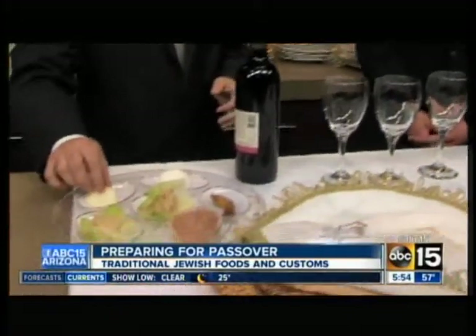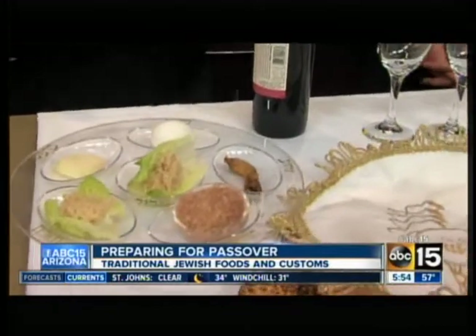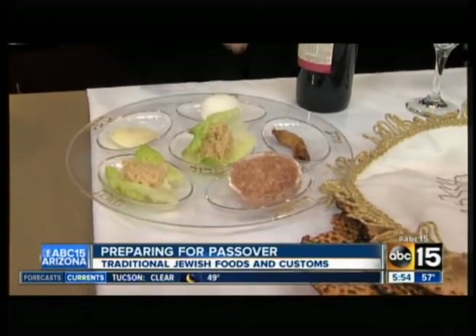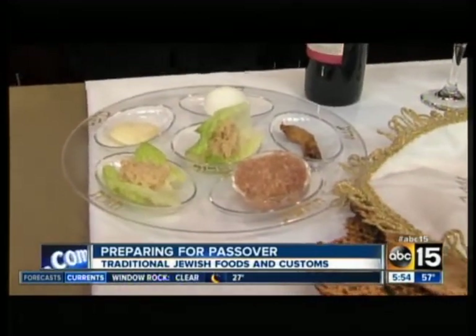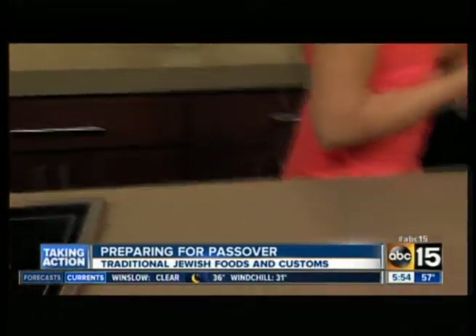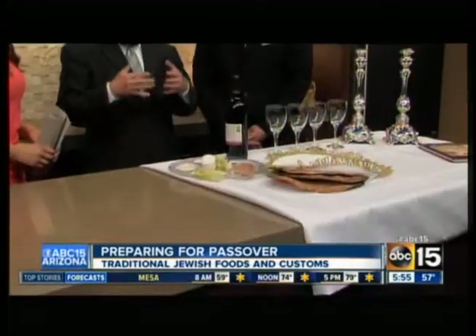You have the vegetable that we eat here - we have an onion, though some people use parsley or a potato, either one. And that also resembles the idea of growth and hope for the future. Here we have what is called the charoset, which is a mixture of nuts, wine, and apples. It almost looks like mortar, and that's to resemble the bricks that the Jewish nation had to build in Egypt with their own hands for the Egyptians. And then we have the bitter herbs, which of course reminds us of the bitterness and hardships they had in exile in Egypt.